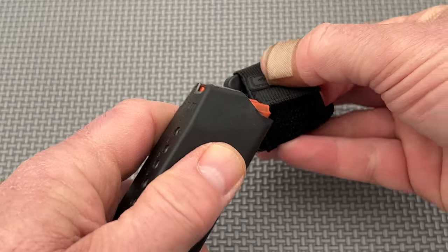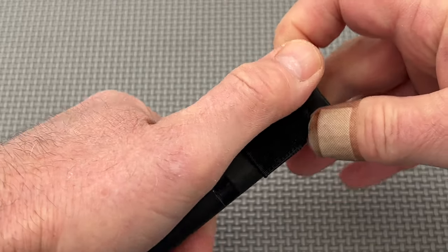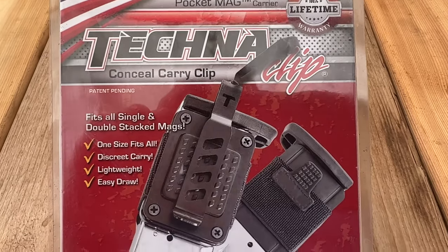Finally, although I have concerns that the product's elastic will hold up to long-term use, the packaging claims that the Technoclip Universal Pocket Mag carrier has a 100% lifetime warranty.